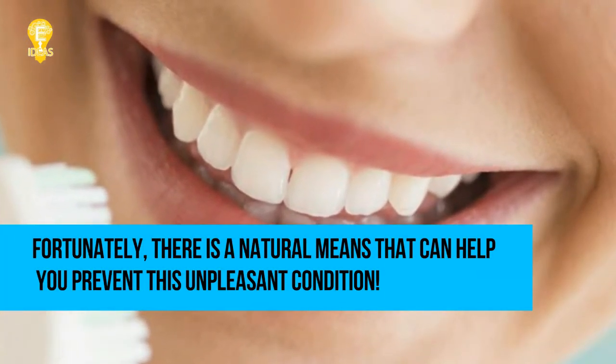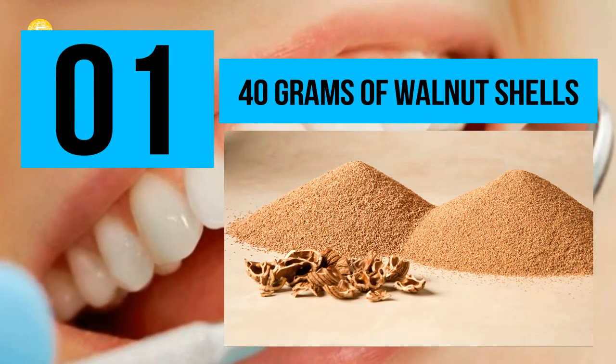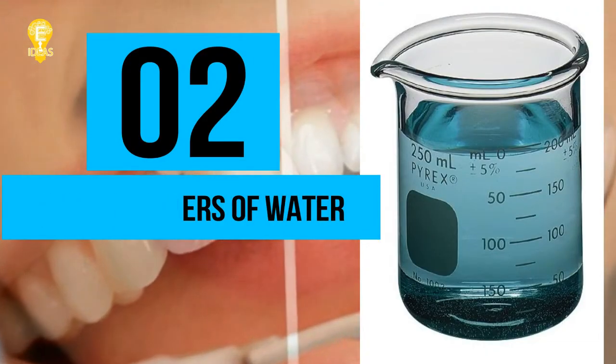Fortunately, there is a natural means that can help you prevent this unpleasant condition. You will need: 40 grams of walnut shells and 250 milliliters of water.